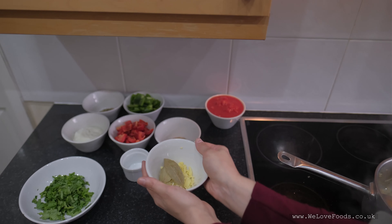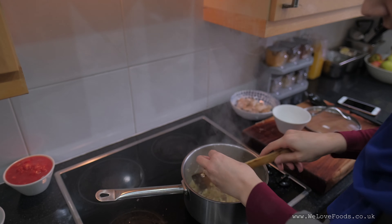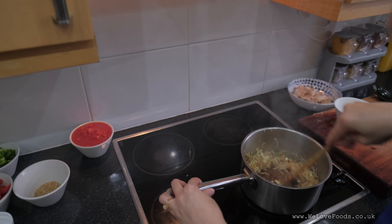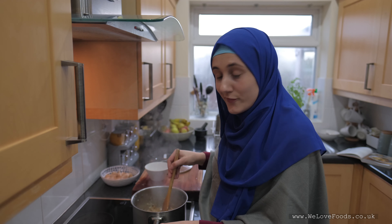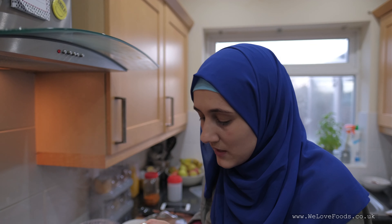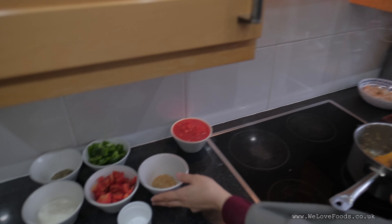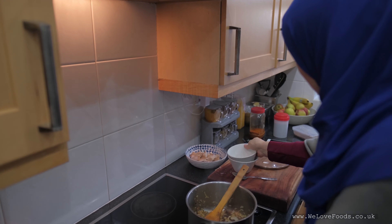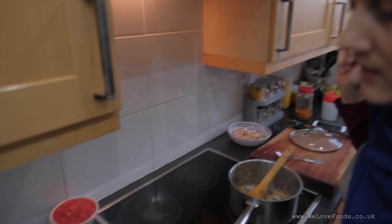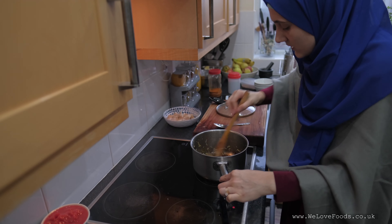I'm going to add now the ginger and garlic. This is bringing such a flavour to our dish — it's incredible. Some people don't like garlic and ginger, but when you really add it into the food, it brings an amazing flavour. Some garam masala, about one teaspoon — I'm adding that to the pot. And then we're adding the rest of the ingredients: coriander, ground coriander, and then we need to add fenugreek. Give it a nice stir all around.